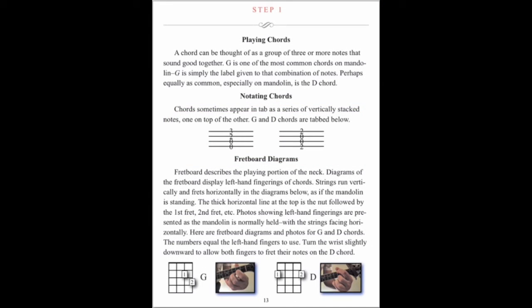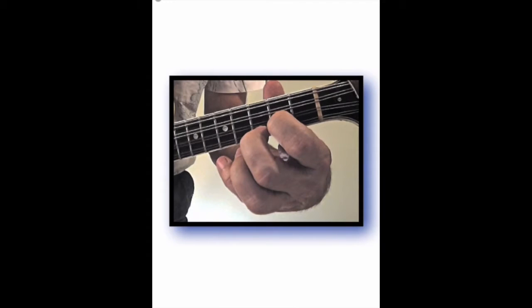Chords are learned through left hand diagrams with each finger numbered. For clarity, tap on any picture for a near life-size representation.